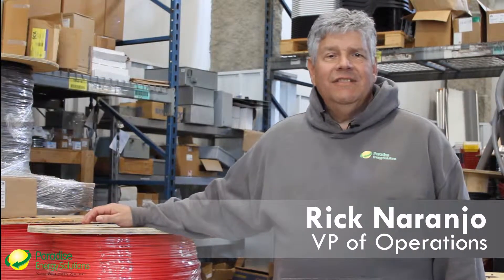Hi, this is Rick Naranjo with Paradise Energy Solutions with another edition of our Tech Tips, and today what I'd like to do is give you a brief introduction to the video you're about to watch.